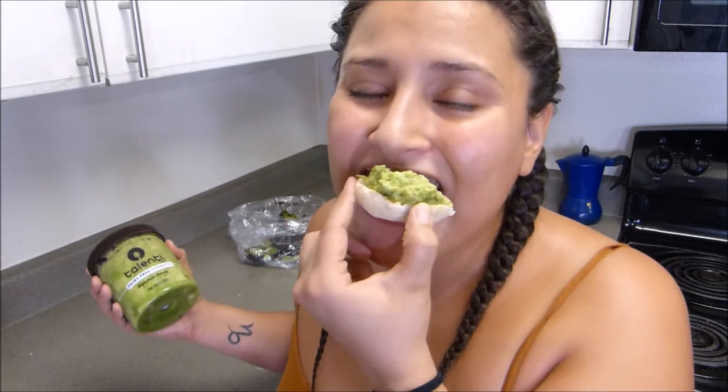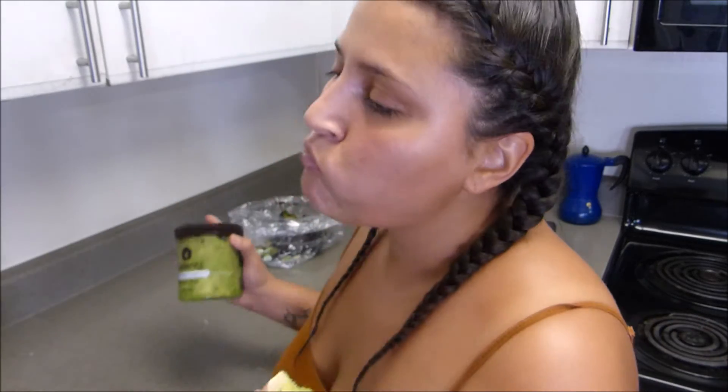My avocado spread — delicious, I love it. Stay hydrated, be blessed. I'm grateful — good morning, good day, good evening, whenever you're watching this. Bye.